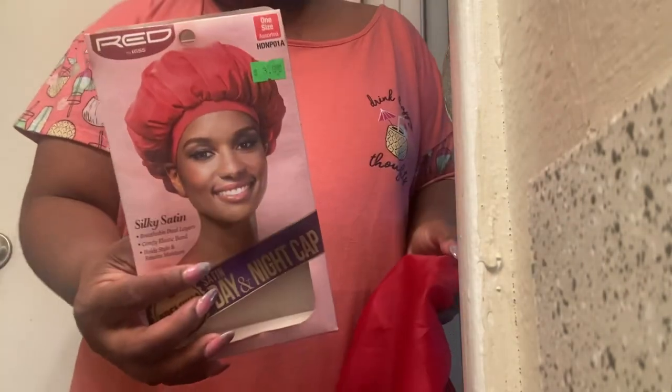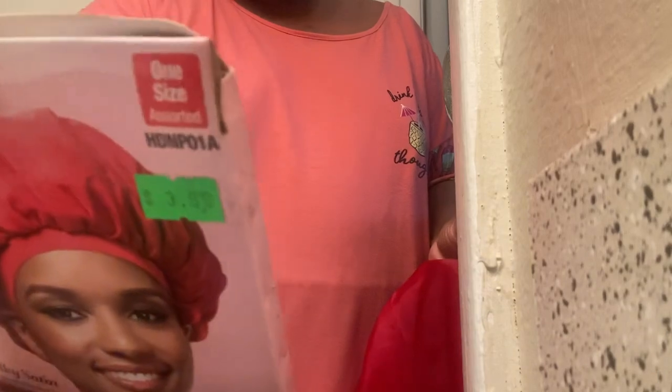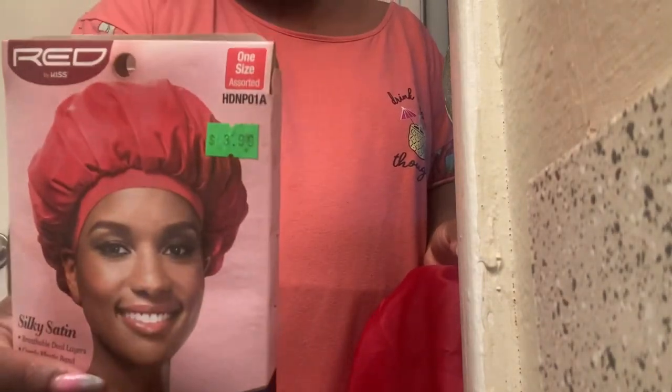What left that mark? This. This is a Red by Kiss shower cap. I got this from the pizza pie store, paid $3.99. I thought if I put this on, it will not make my hair wet.